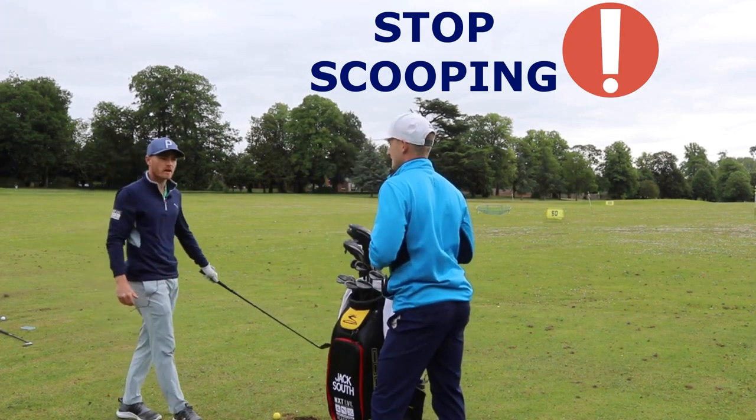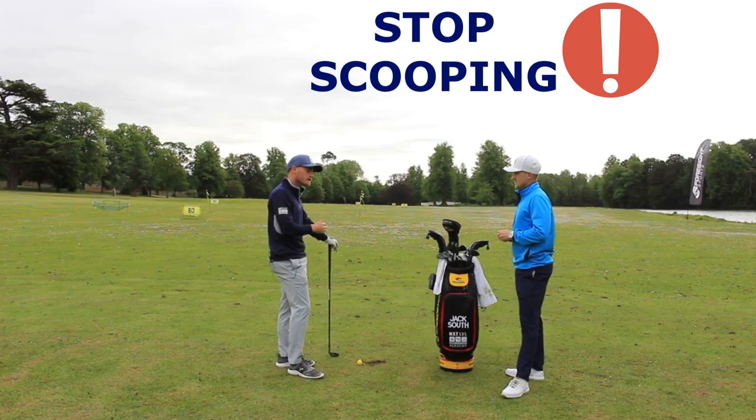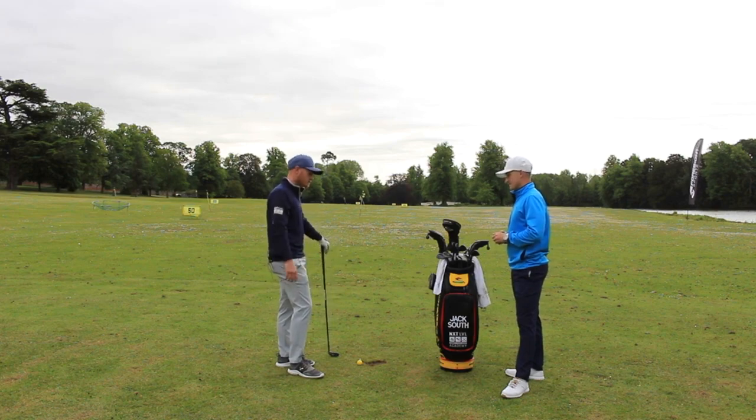With wedges they'd probably find it quite easy, so start with wedges — get the feeling of 'this is easy' — then move through the bag. Like you said, when you get into the long irons, four, five, six, that's when they'll struggle. But yeah, great drill to do.